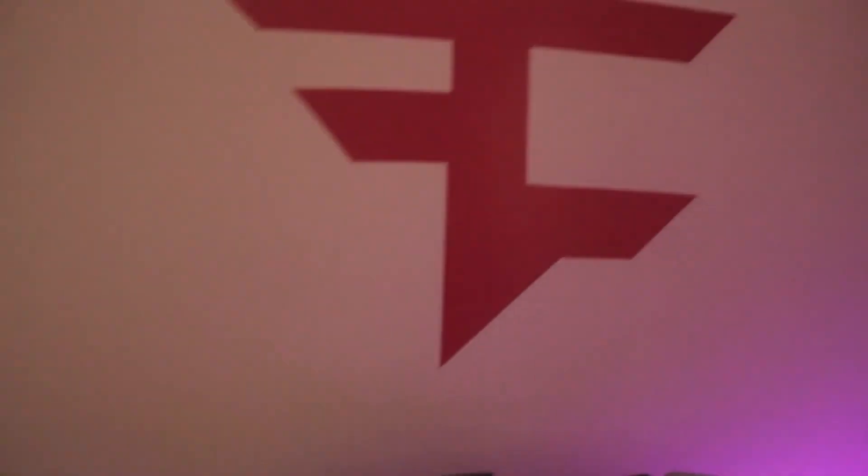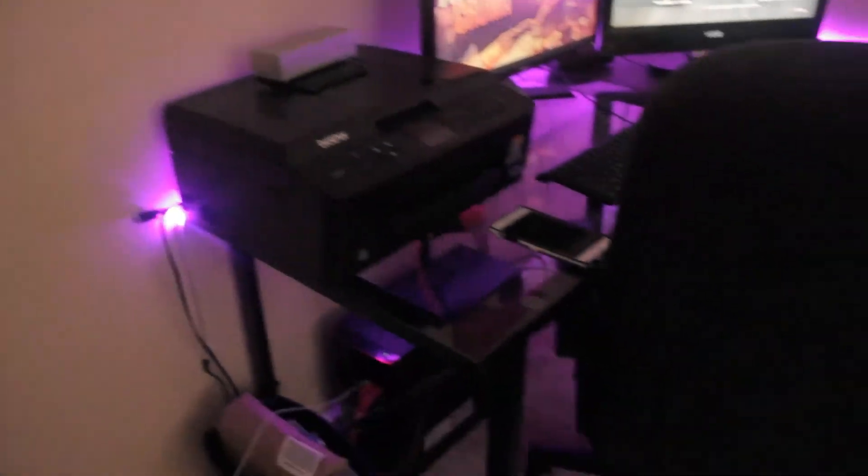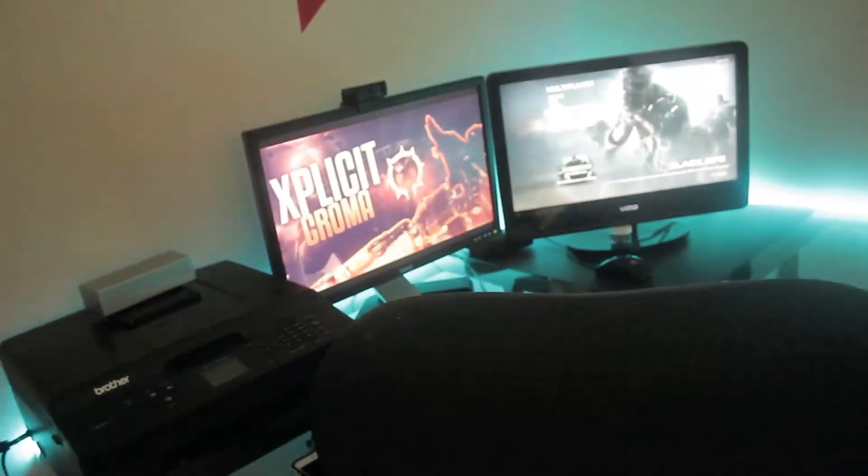I think it looks pretty cool. When I'm playing here I get to see these cool lights on the side — they kind of glow and light up the ceiling a little bit too. Anyway, that's my whole gaming setup, that's all I got right now. Maybe I'll add more things in the future, so make sure you guys like, comment, and subscribe.